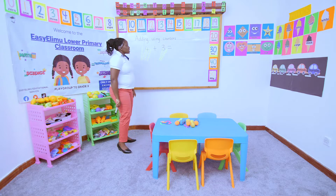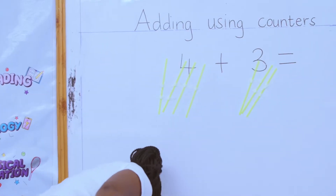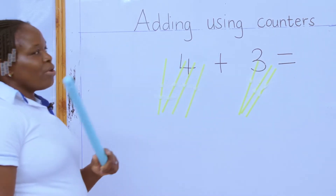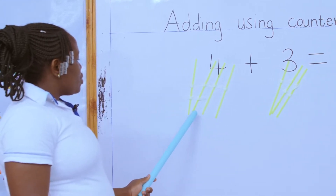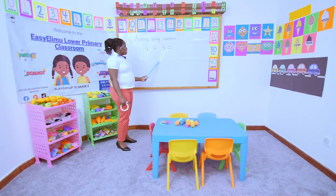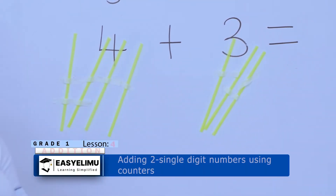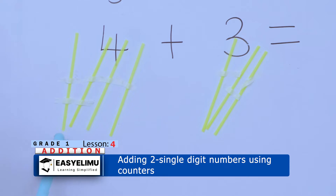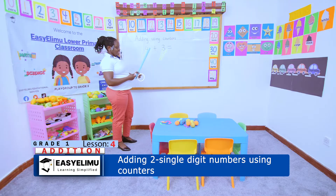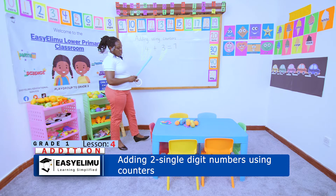So let's count our straws. We have one, two, three, four on this side. And on the other side, we have one, two, three. So how many do we have all together? We count the total number of counters: one, two, three, four, five, six, seven. So four plus three equals seven.